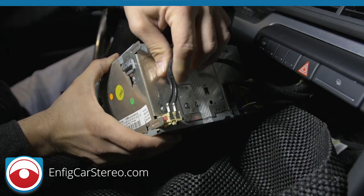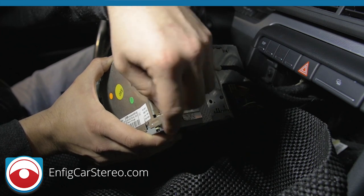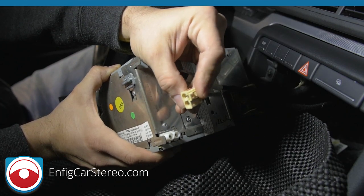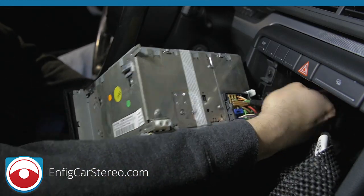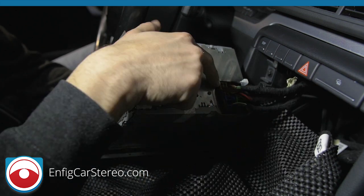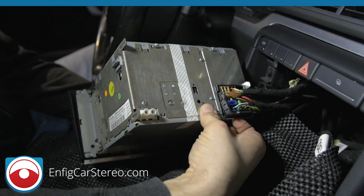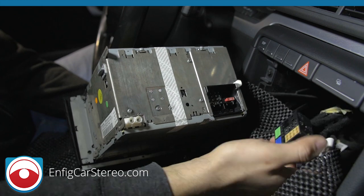Here's the back of the radio. Both of these antennas are your AM/FM antennas. To remove them, push in on the locking tab and wiggle it out. Over here is the big quad lock connector — they call it quad lock because there are four connectors in one. To remove it, pinch in and pull up, and it comes right out. That's how you take the radio out of the Audi A4.